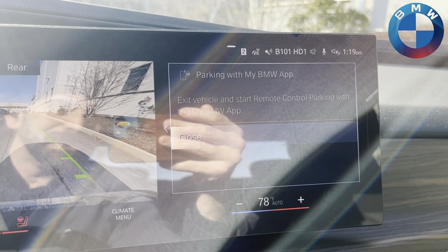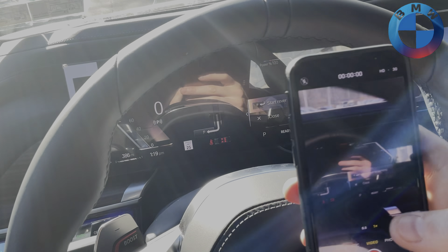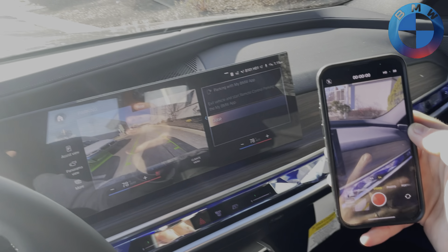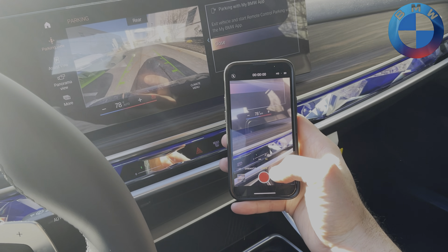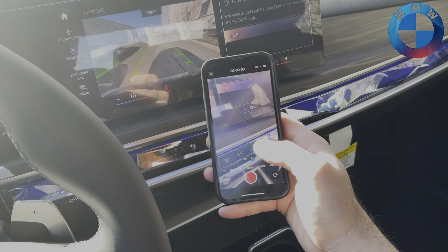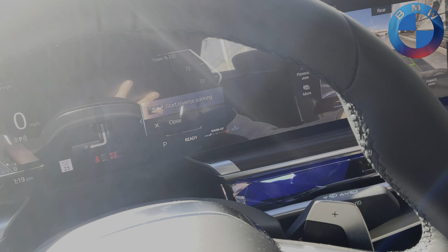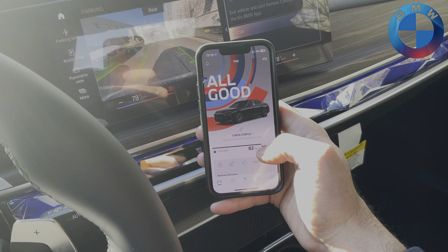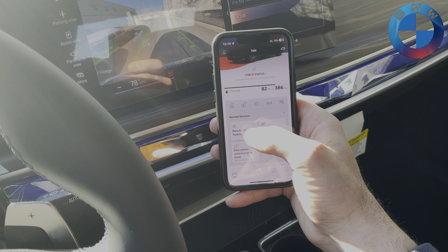It's going to tell us to exit the vehicle and start remote parking with the My BMW app. Now, to do this you do have to have your digital key set up, as well as having your Bluetooth and Wi-Fi on. I am a one-man show here, so I basically have two things happening at the same time.